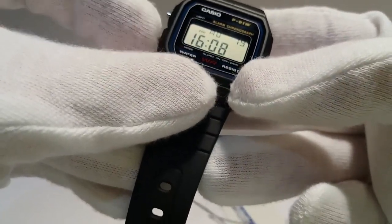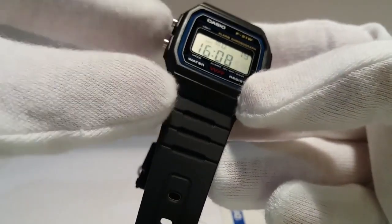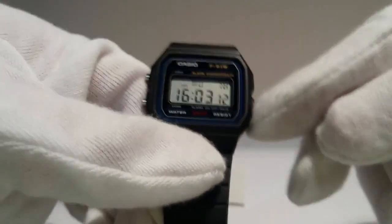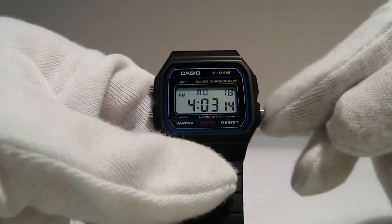After all settings, press the lower left button and everything is saved. Use this button to change the format of time — 12 or 24 hour time format.